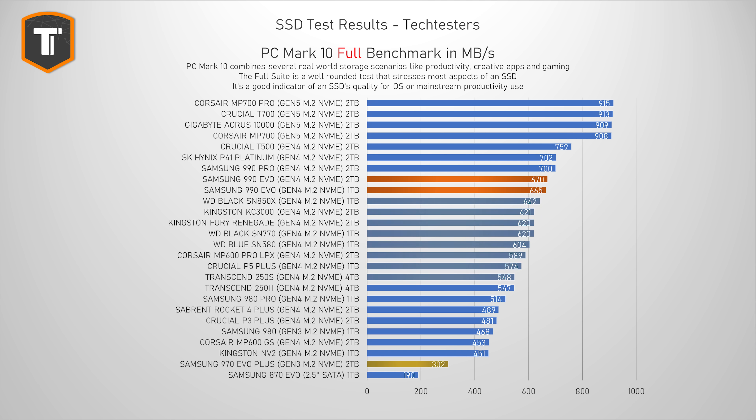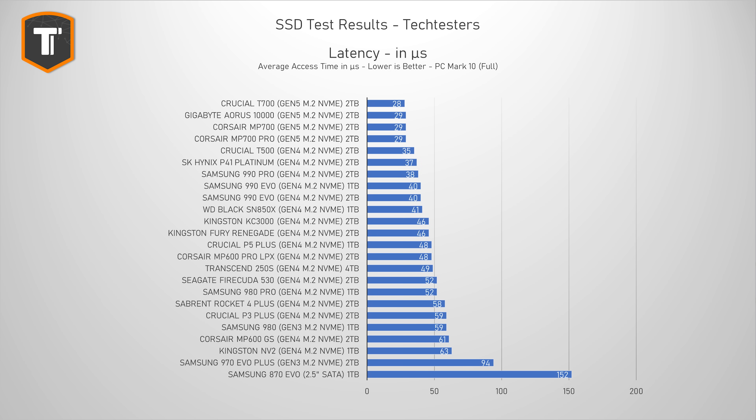The 990 Evo also puts it way ahead of its predecessor, which doesn't hold up well in 2024. Looking at latency, it is pretty much in line with previous results, with the 990 Evo really keeping up well with the very top of the graph.